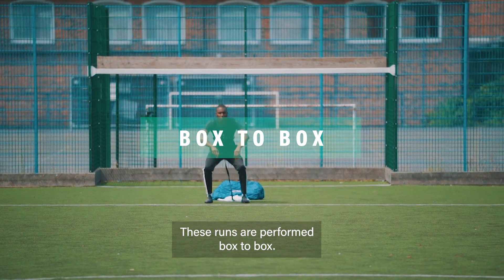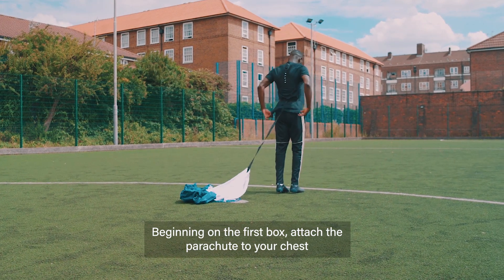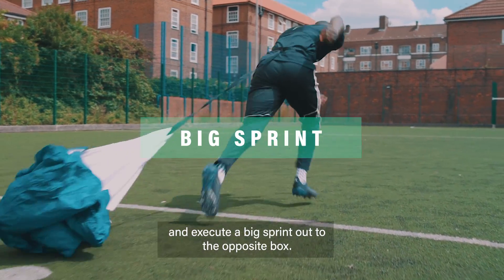These runs are performed box-to-box. Beginning on the first box, attach the parachute to your chest and execute a big sprint out to the opposite box.